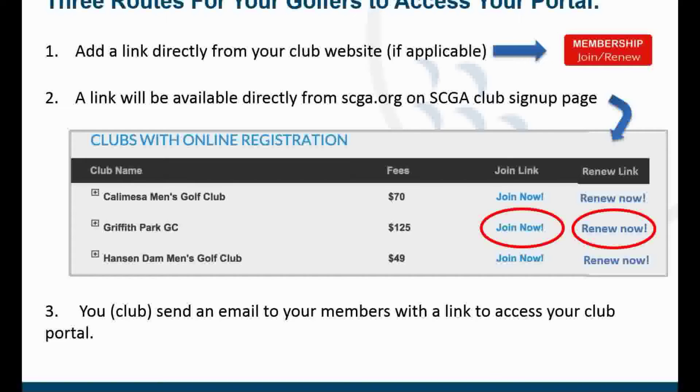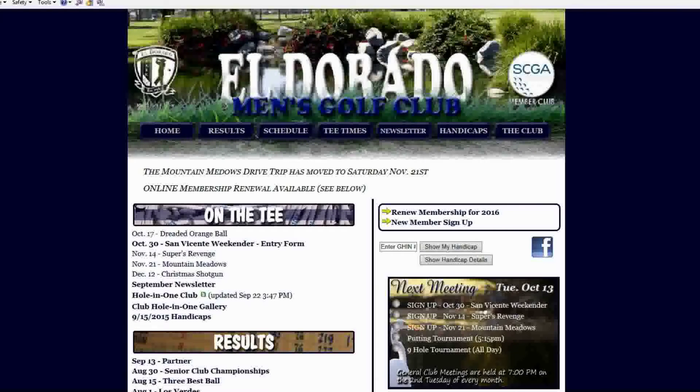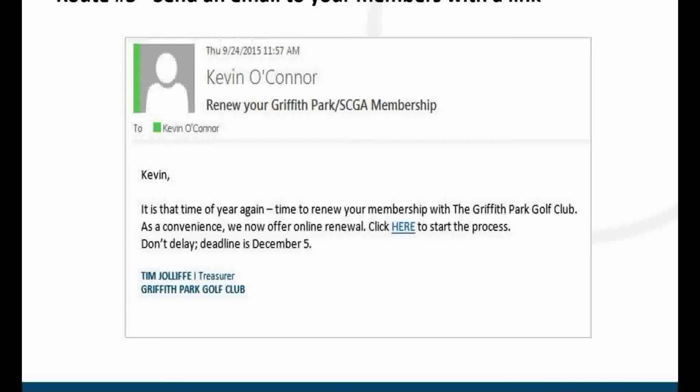When we set your club up to use this service, there are three easy ways current and potential members can find your online sign-up page. The SCGA can provide a link that the club can include on their website to direct golfers to their online registration page. Another option is the club can include a link to their online registration page in any email they send to members or potential members.